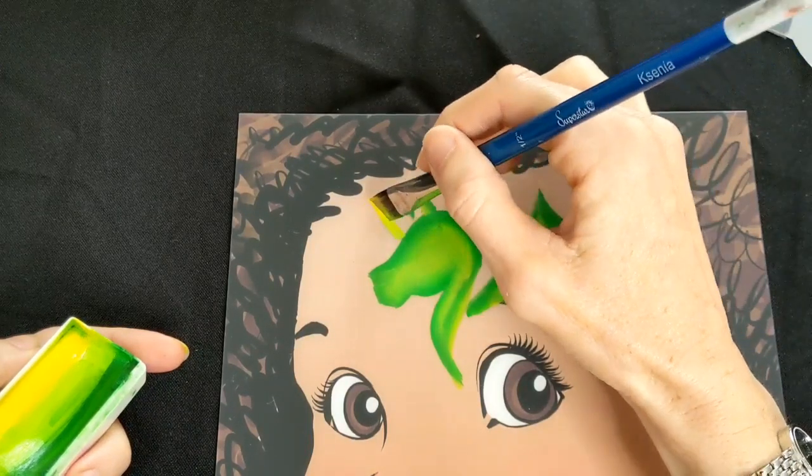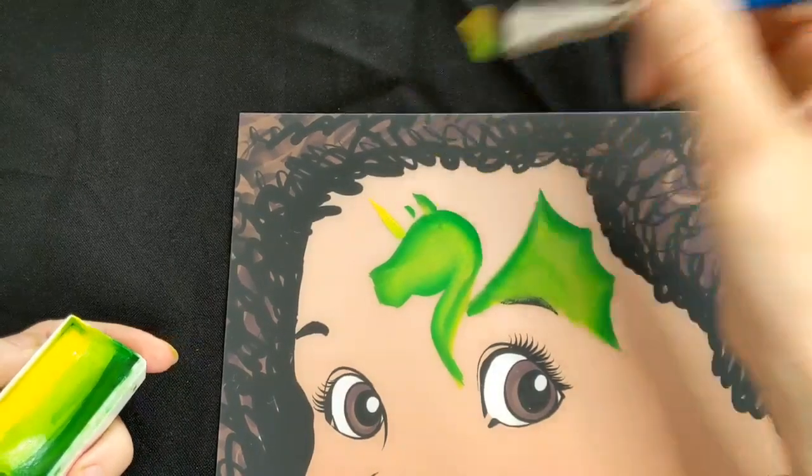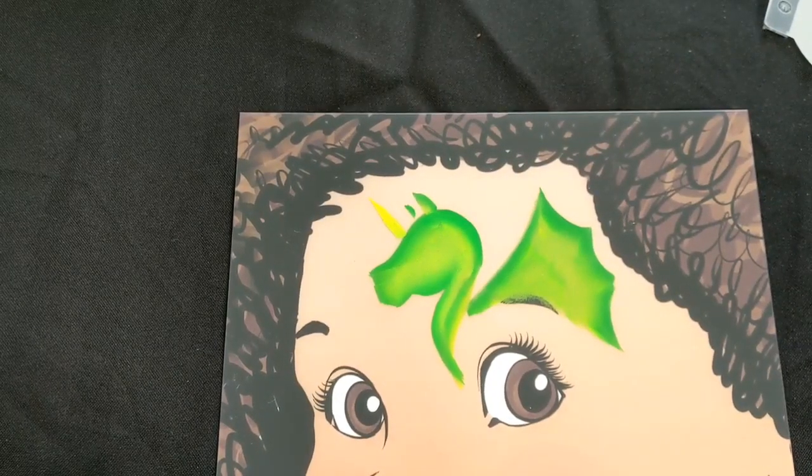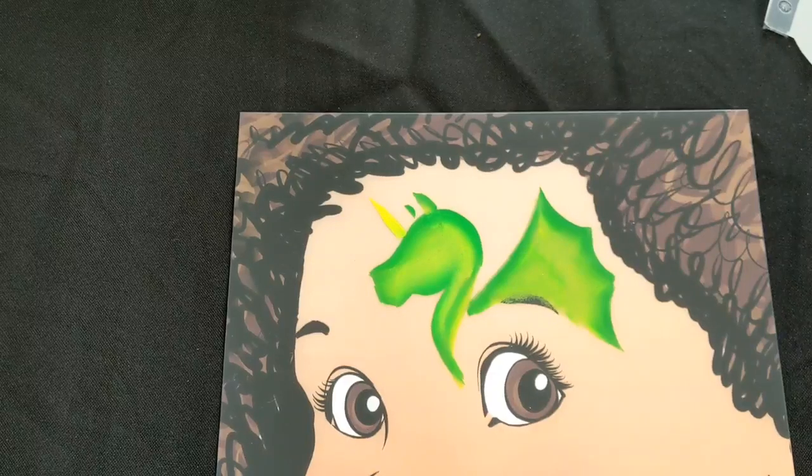So you're just pressing round, and then dragging out the bottom end of the brush to create a long pointy shape. Make sure that the end of the horn is pointy - you don't want it flat and round.